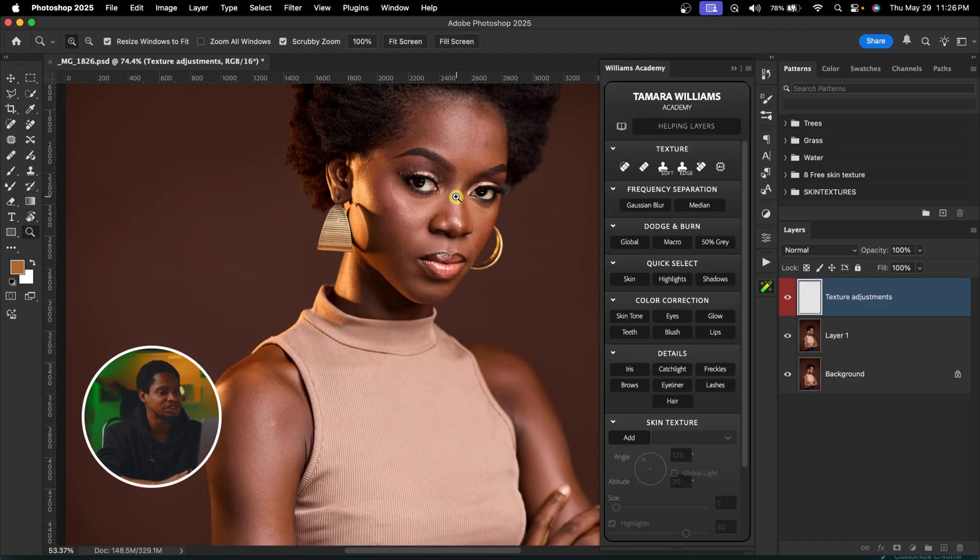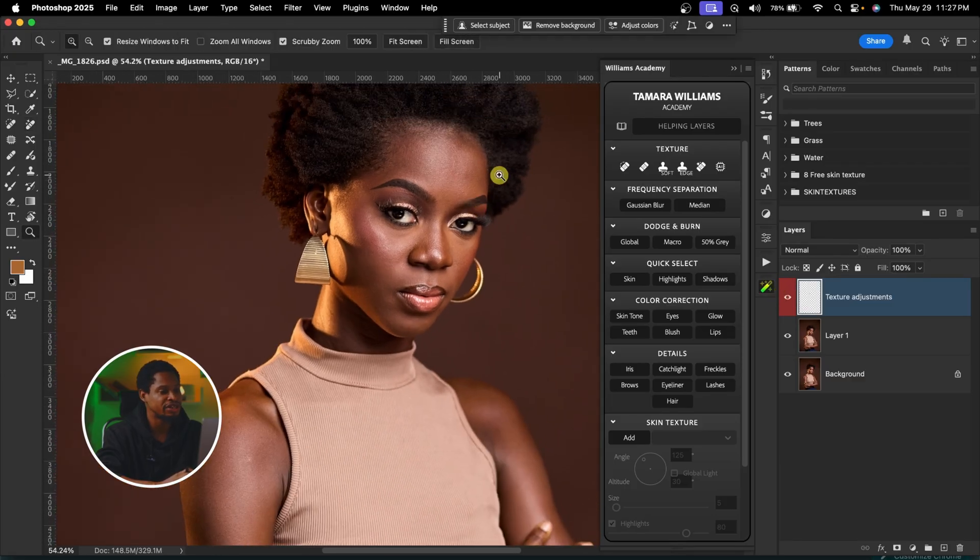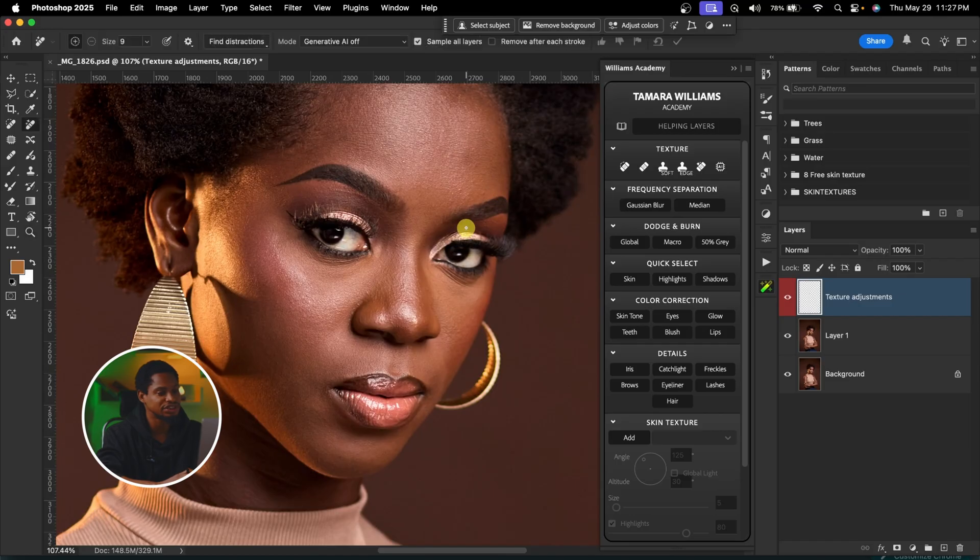I've finished removing the blemishes from this image. Let's quickly see the before and after. If there's anywhere remaining, I'm just going to remove it with frequency separation.